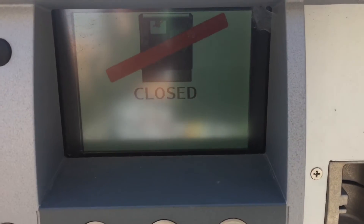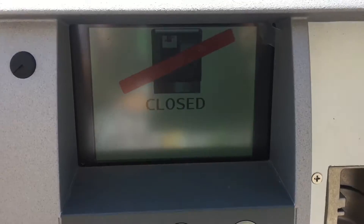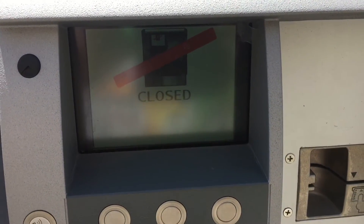This is what the message displays on the screen, and you won't be able to use a proxy card to go out of this gate.